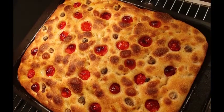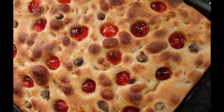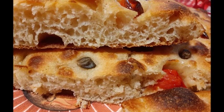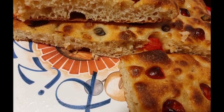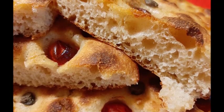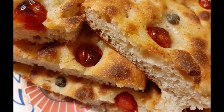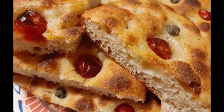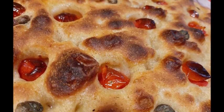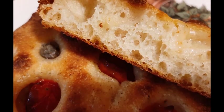L'ho fatta cuocere bene — eccola qua, vedete. Adesso la faccio freddare un attimino, ma vado a tagliarla ancora tiepida perché così siamo arrivati all'ora di cena. Molto bella, ben alveolata. Io direi che è venuta molto bene, quindi ringrazio Rosa per averci suggerito questa ricetta, che è veramente ottima. Potete aprirla e farcirla come meglio credete. Io l'ho mangiata così, al naturale — era squisita, senza appesantirla più di tanto. Ci vediamo al prossimo video — condividete e lasciate un like. Ciao a tutti e buona cena, buon appetito!